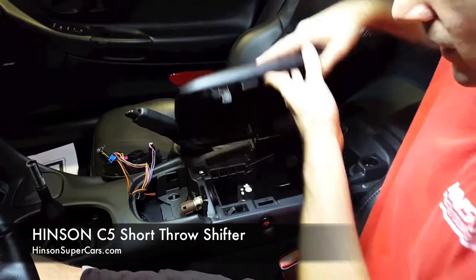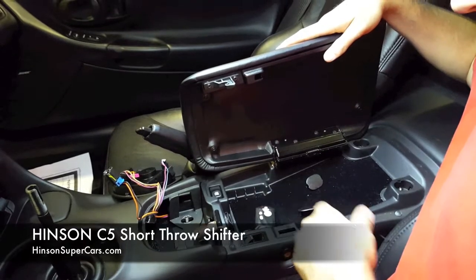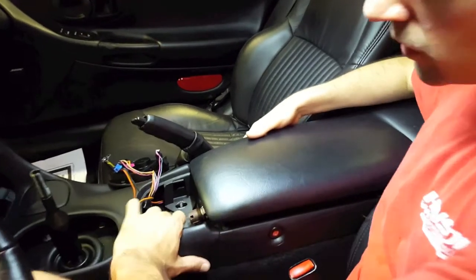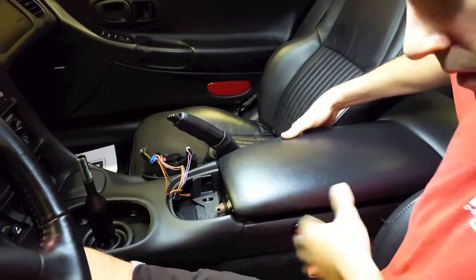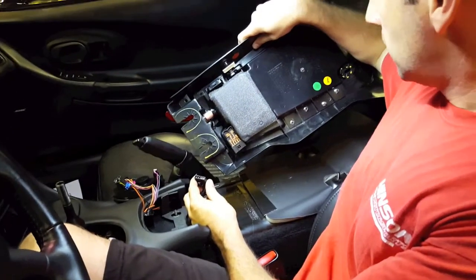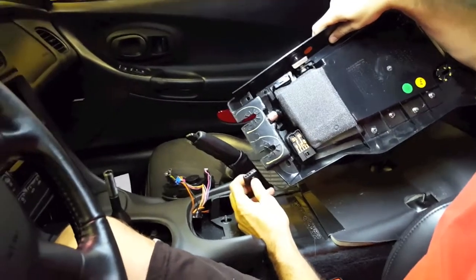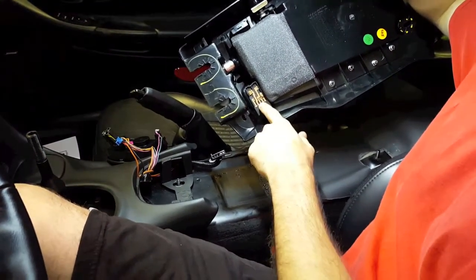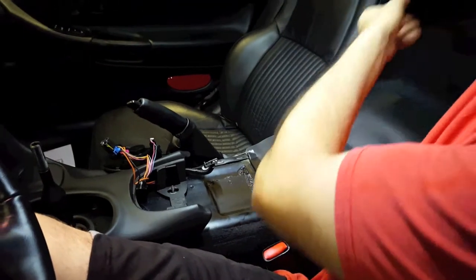The only thing that's going to be holding it in still is going to be the connection for the gas door. When we slide it back, we'll unplug the gas door, and you'll want to make sure that's plugged back in before you finally reassemble your car. With the center console pulled back, you can see the bottom of the gas door switch. It's got a simple depress tab. If the gas door switch does pop out of its holder, don't fret, it'll go back in — it's a common error when you're first getting started.